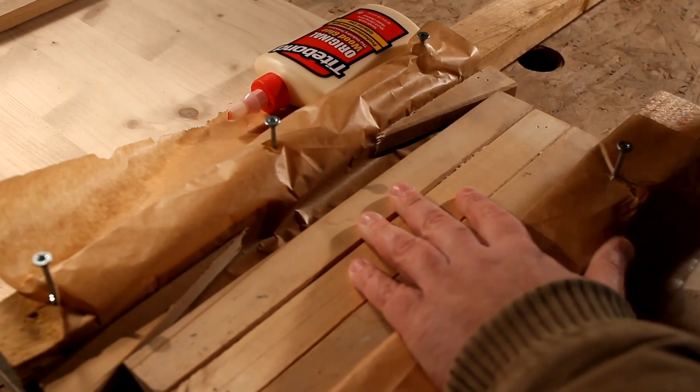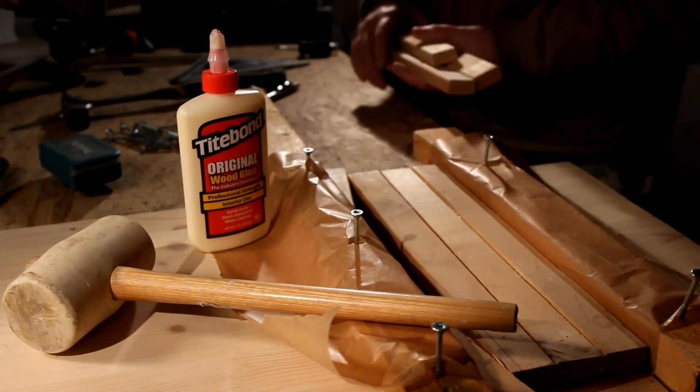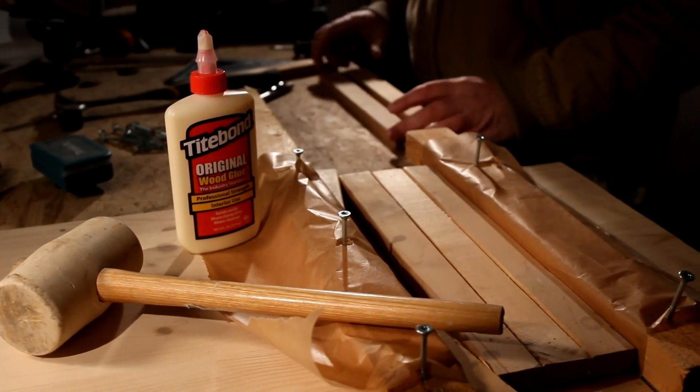Alright folks, that was the rough idea for clamping without any clamps. And we would like to thank you for watching that woodworking life hack.